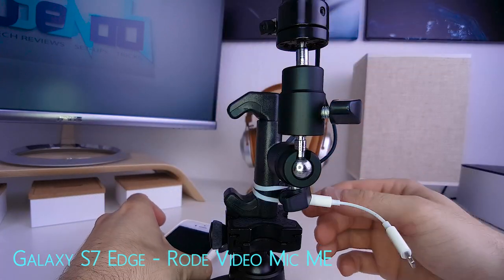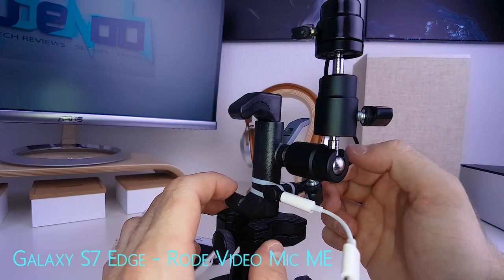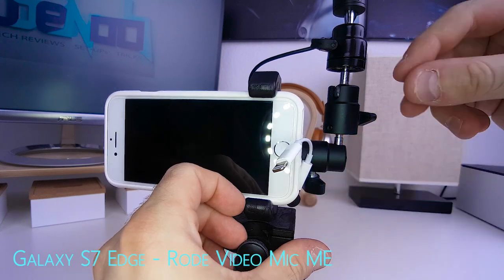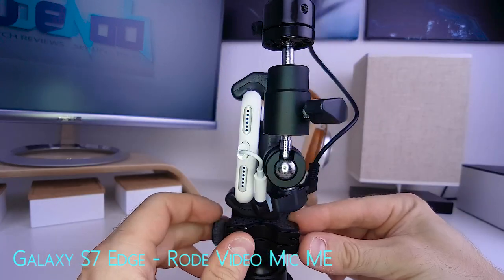So let's open the Glyph again, take the phone out, and move this almost 90 degrees so it sits somewhat like this. Put the phone back in, move this up a little, and connect the whole contraption to the phone so it looks somewhat like this.